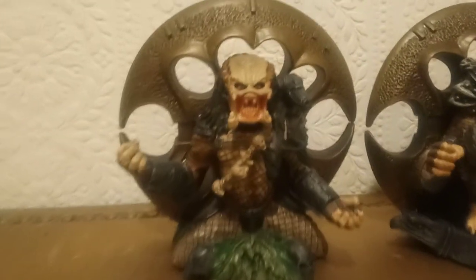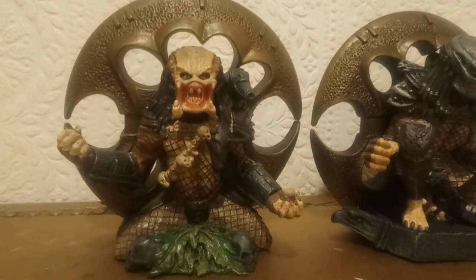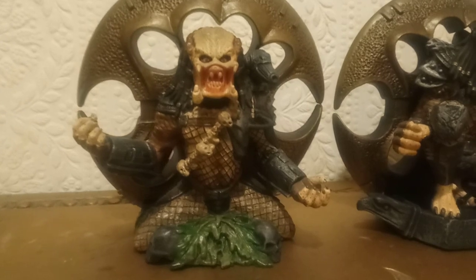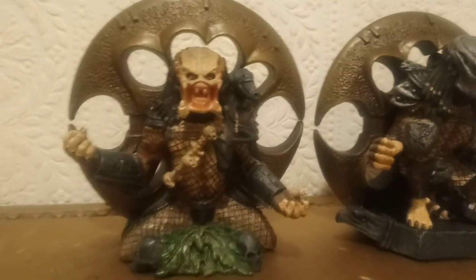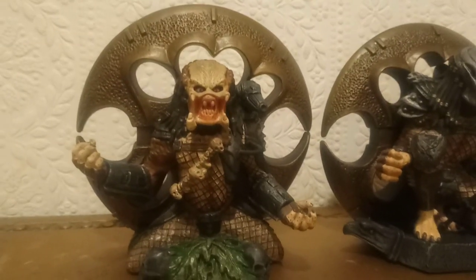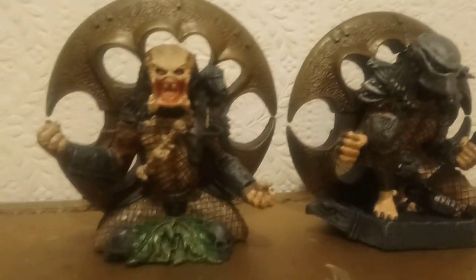I had the Jungle Hunter one first, and I paid quite a lot — I think around £33. I think I might have paid too much for it, but I definitely wanted it one way or another because I just thought it looked really cool when I was collecting Predator stuff. It looks really cool with the Smart Disk on display.